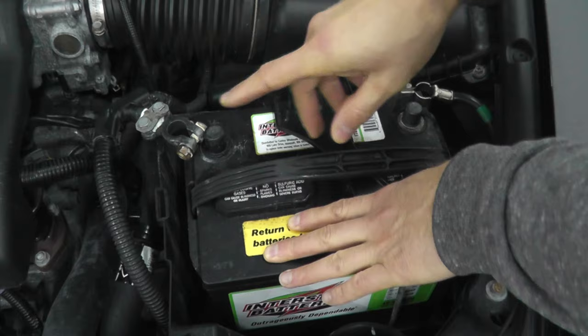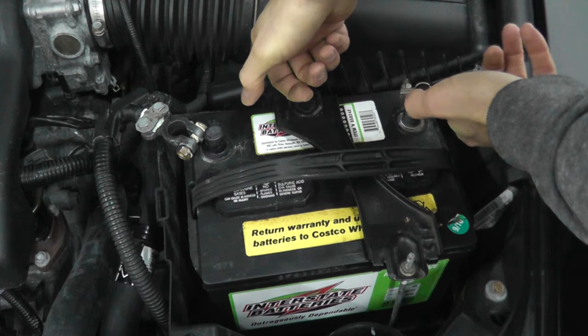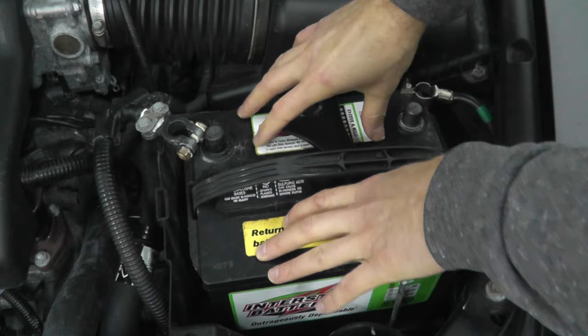Now very quickly, before we go to the next step, one other thing comes to mind. Let's say you try turning on your headlights and nothing happens, and then you try to jump the vehicle. When you attach those jumper wires, now you see your headlights turn on — that is a perfect sign that the battery is no longer good, or at least needs a charge at the very least.